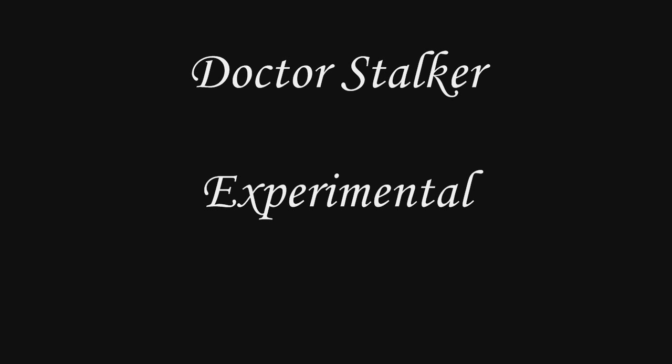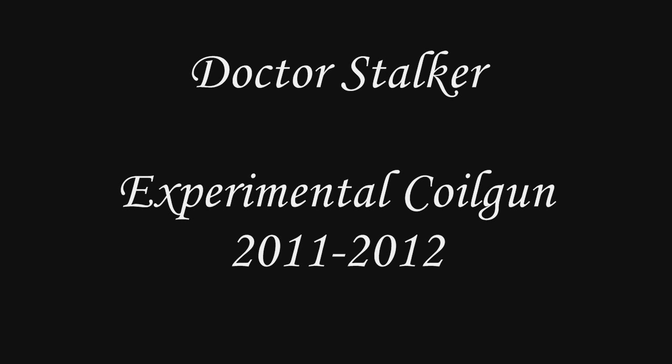Hello all you geeky nerds out there, I am the diabolical Dr. Stalker, here with an experimental coil gun design.